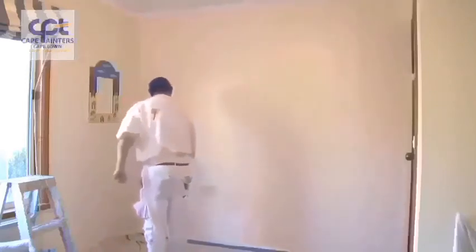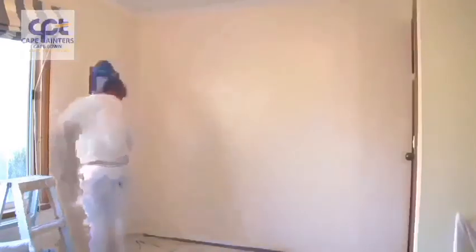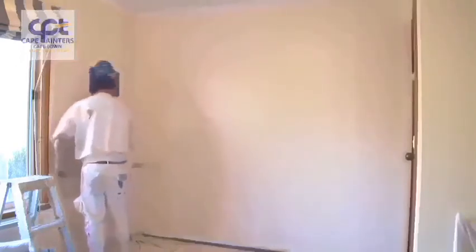I'm left-handed so I always work from left to right, but if you're right-handed you'll probably want to work from right to left. Now I'll lay it off. I always start at the bottom, roll up, and then come back down.